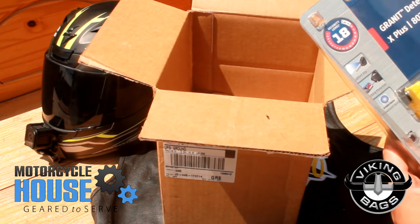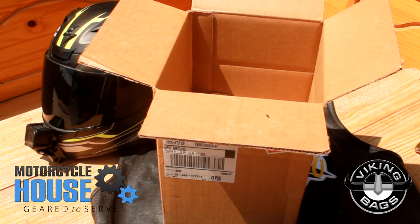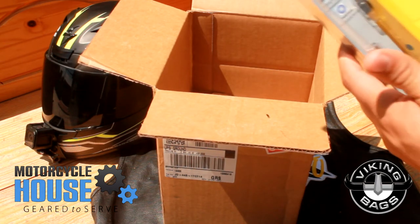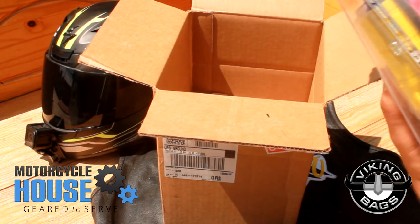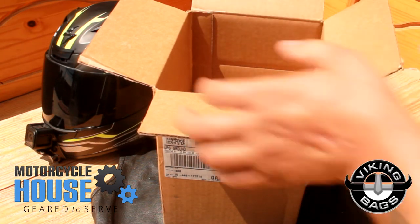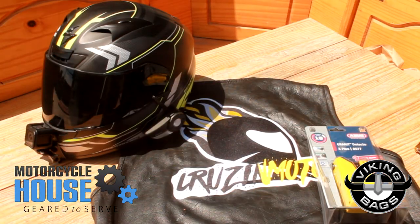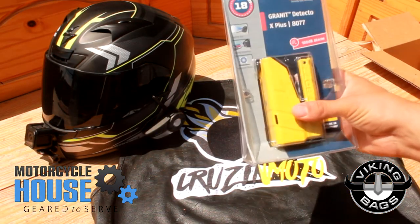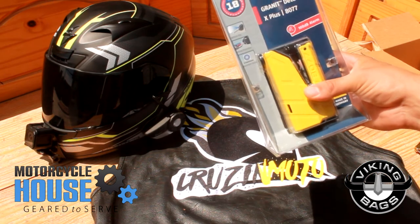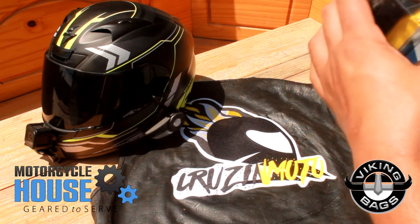...is going to be the A-Bus Granite Detecto. Man, this thing is freaking heavy! It's an alarm for your bike — it goes on the disc. All I got is just this right now, I know I have other things coming too, but right now they sent me this. This thing is heavy duty, man.